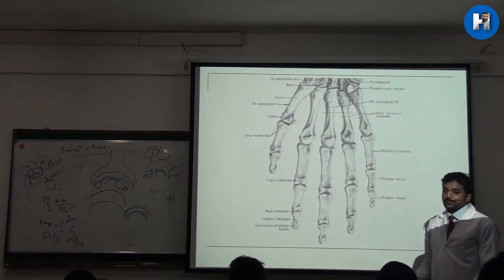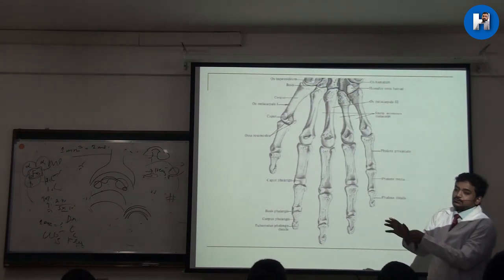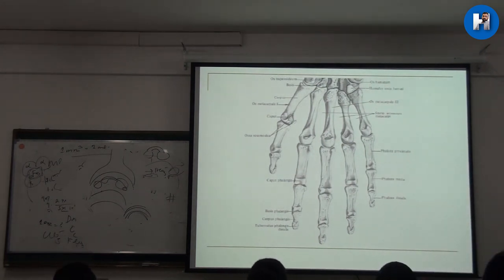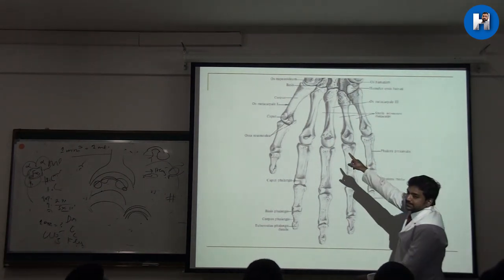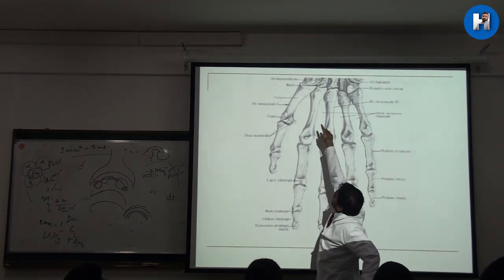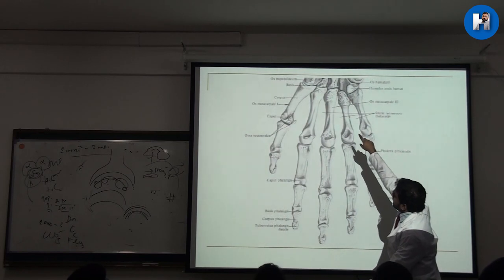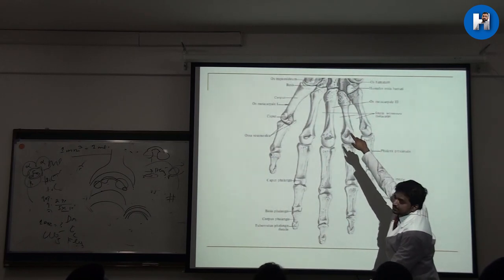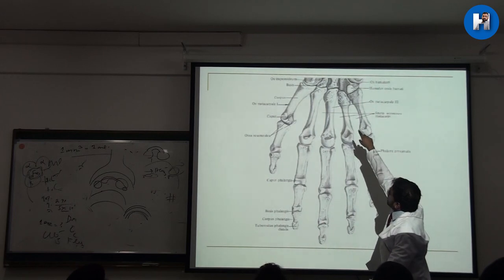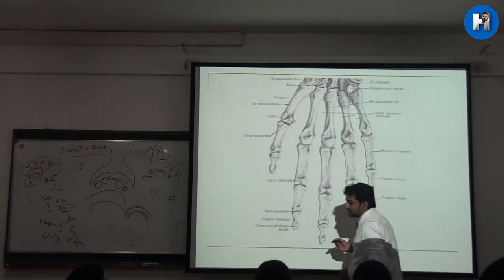Compared to others, the first metacarpal bone comes and attaches on the lateral surface, and its base has a saddle shape — this is the saddle joint. I explained in the first classes that the saddle joint is the first carpometacarpal joint, because this metacarpal is joining with the trapezium. The trapezium connects there, and this base has a surface which looks like a saddle.